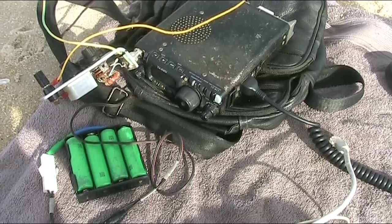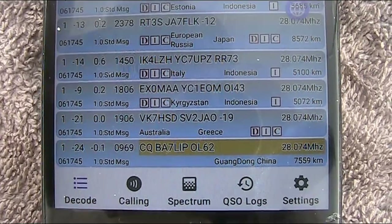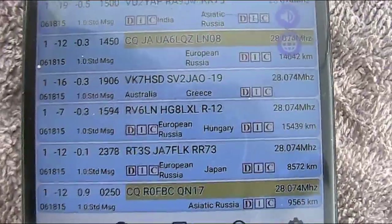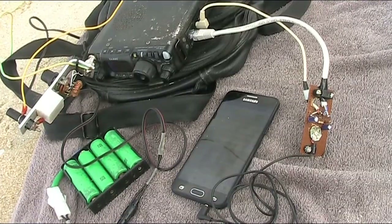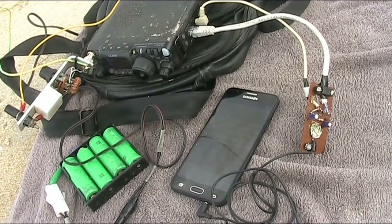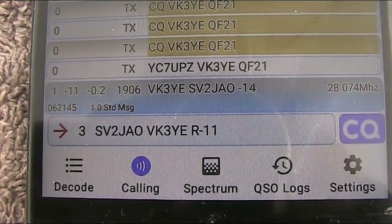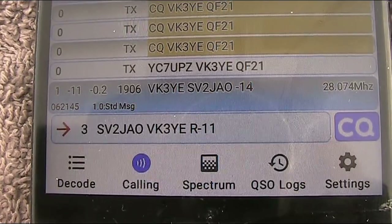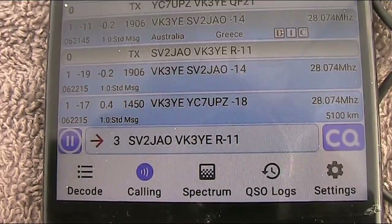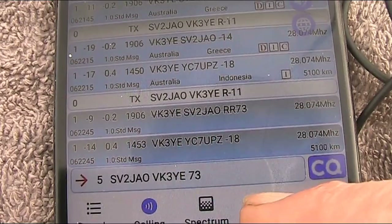That's the FT8 freqs — plenty of activity, so a good thing to try. Just looking at the screen and lots and lots of stations. With FT8 and this thing, there's not much to do except to watch the screen. Just calling CQ on 28 megahertz. I think we might have a contact — or at least a call — from Greece. That didn't take long. And there's 73, so I think that means a completed contact.